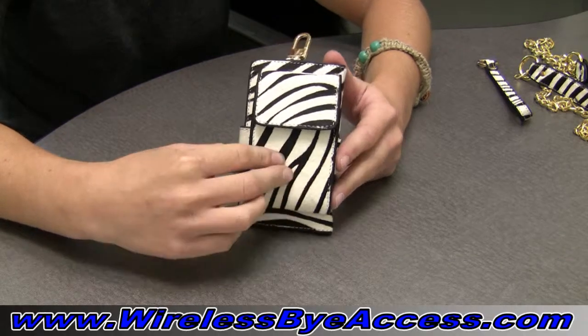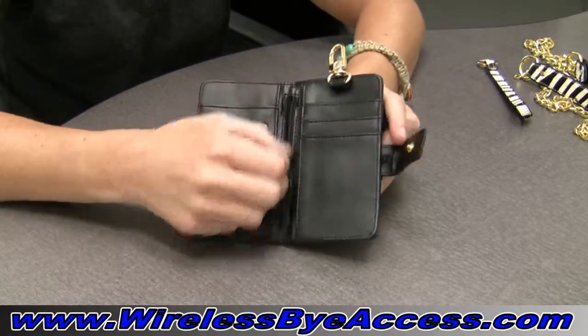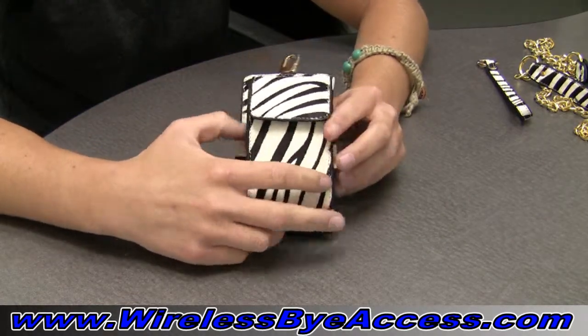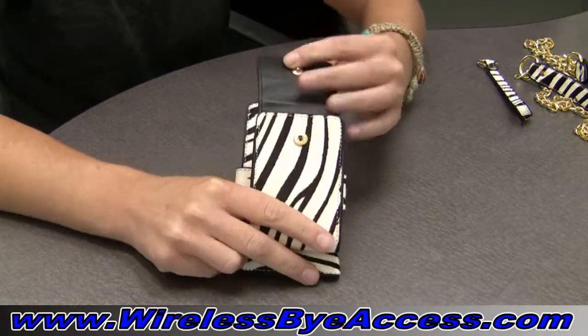Inside the case, there's plenty of room for your ID, your credit cards, and your money. There's also a change purse here, and then in the front you can hold your phone and also a digital camera, because the sides and the top stretch out. And it just opens up like that.